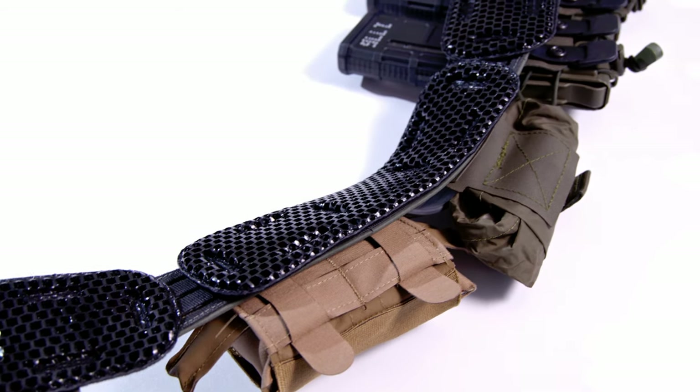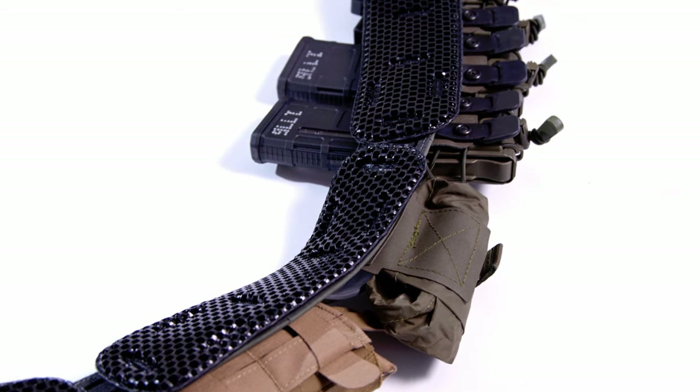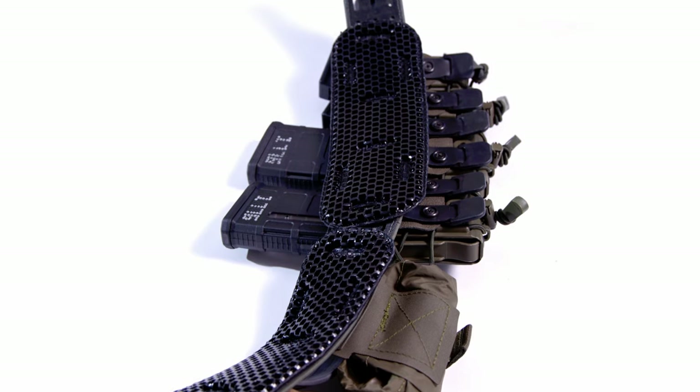The short version for why we do it is that it is a super, super comfortable way to distribute the load of our testing systems when we have a bunch of different layer changes — thick jackets, thin jackets, no jackets — when we want that more traditional war belt or range belt configuration. The Ice Fence Classic hook-receptive loop pads give us exactly that freedom.